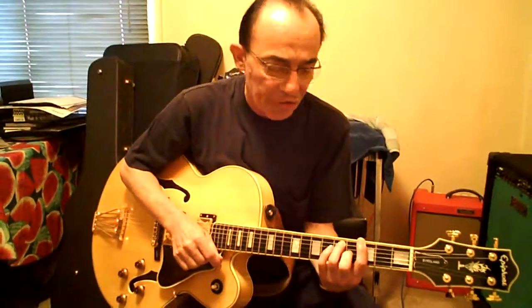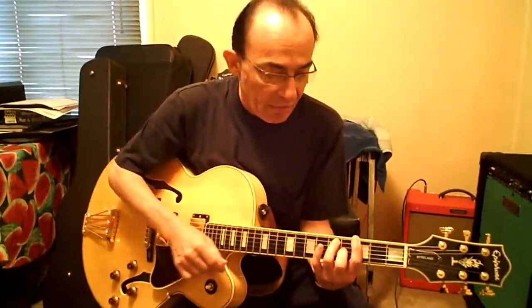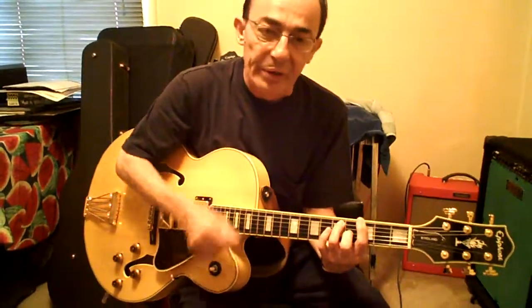Alright, the whole thing in a row. G chord, third fret. We come down from a fret up to it, four times. One, two, three, four.